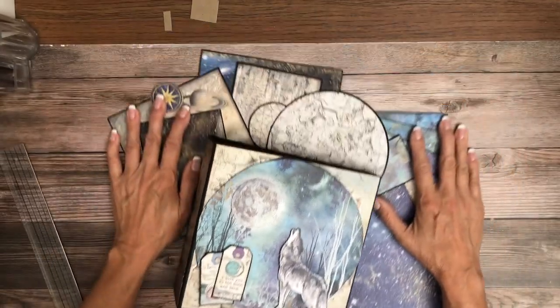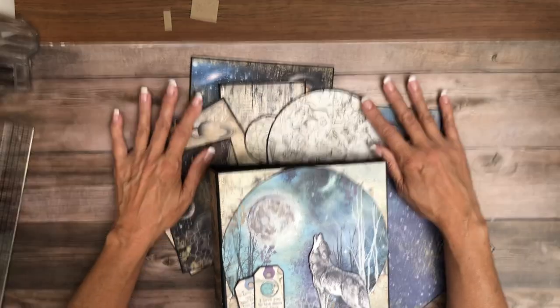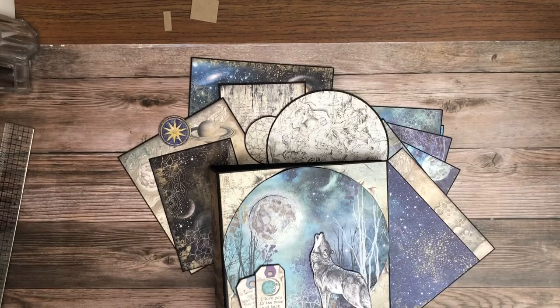Thanks again for tuning in. This is Daphne from Scrap and Create — there are all the photo mounts and mats you have inside the book as well as the pages to cover. I'll be back soon with a new project. Thanks for tuning in. See you soon.